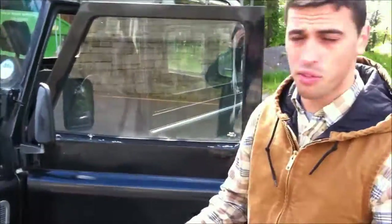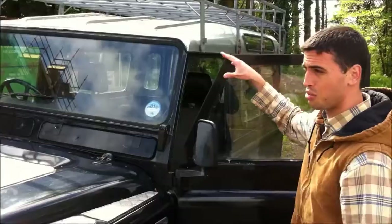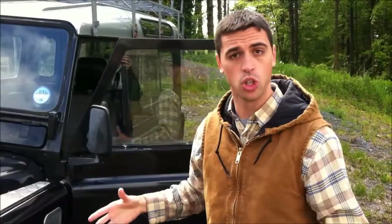I've got all the lights that work. Since it's a Defender, this front window could fold down if you wanted — it's got the hinges for it. Technically Defenders are great because if you wanted to, you could turn it into a pickup truck — everything comes apart. It hasn't been done to this truck, but you could do it if you wanted.